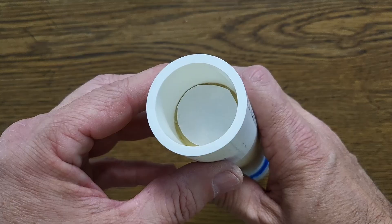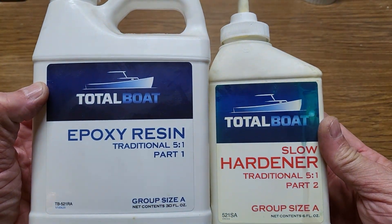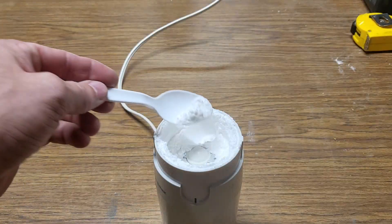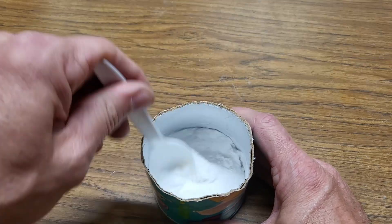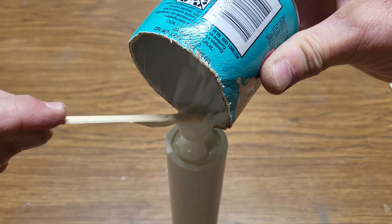Now we can make the smoke element mixture. I'm using a five to one two-part epoxy by TotalBoat. One pump of the resin and one pump of the hardener will give 23 grams of epoxy. I'll mix that with 43 grams of very fine potassium nitrate powder ground up in a coffee grinder. The mixture is thick but pourable. I'll pour that into the top of the motor just to the top of the PVC pipe. The epoxy takes a couple of hours to harden, then I glued on the end cap. There's a little air space between the smoke element and the cap, and I want to fill that with anchoring cement.